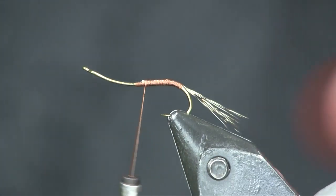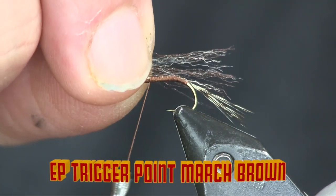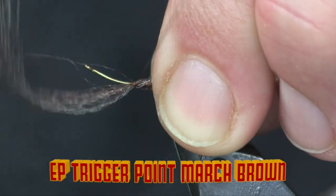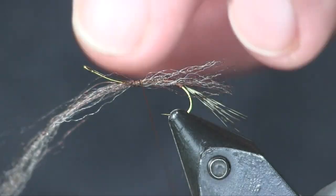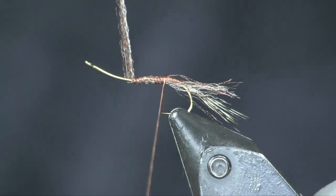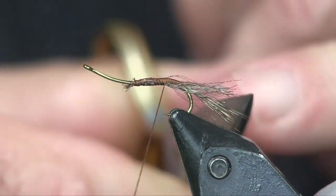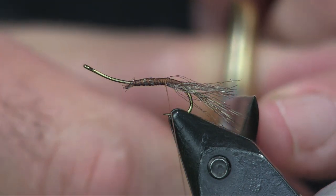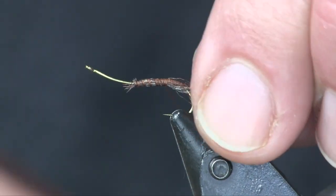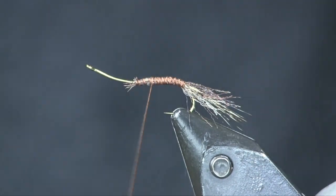Next I'm going to use some March Brown EP fibers — a very small piece of it. I want 20 to 30 fibers on there, max. This is just going to be the shuck. I want it to go about three-quarters of the way back through my tail. You can see my tail comes to here and my shuck comes to here, so the tail just barely sticks out of this March Brown shuck. I'm going to wrap right back to where I finished wrapping the tail.